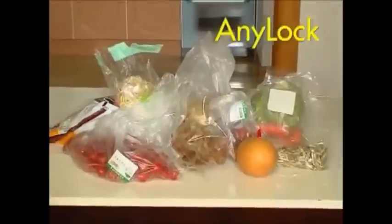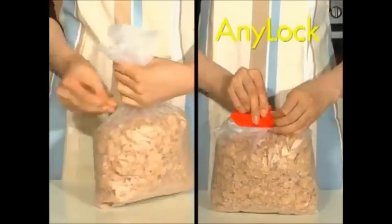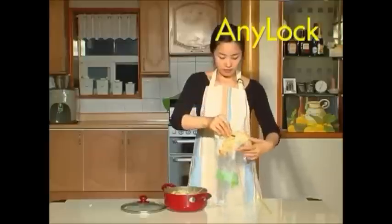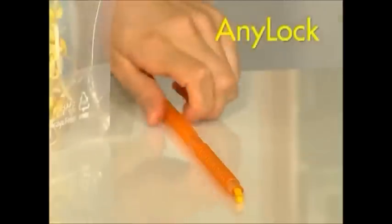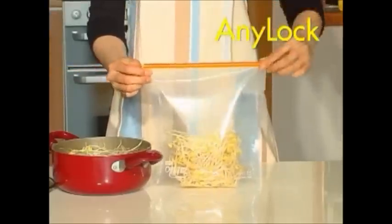All these foods you have kept inside common plastic bags — have you used rubber bands to seal ordinary plastic bags? Then try this special AniLock storage bag. You just put them in the AniLock storage bag and slide the AniLock rod. That's it.